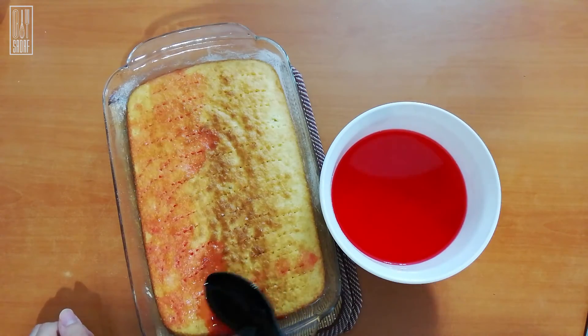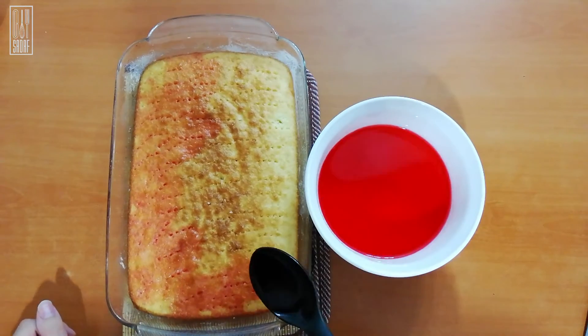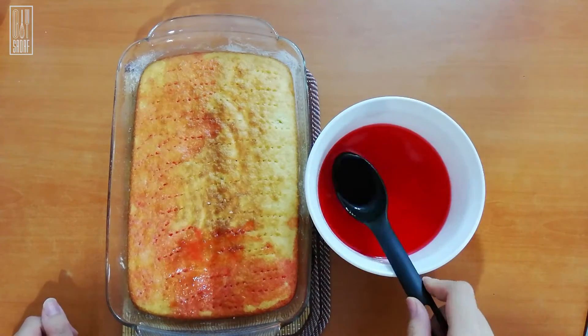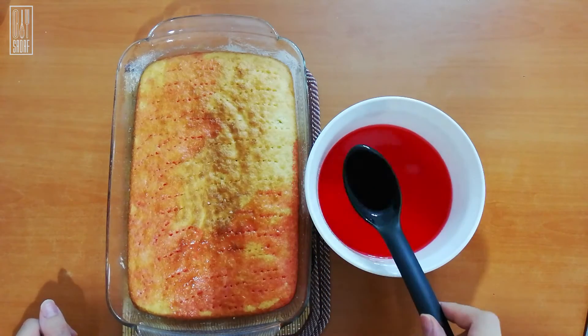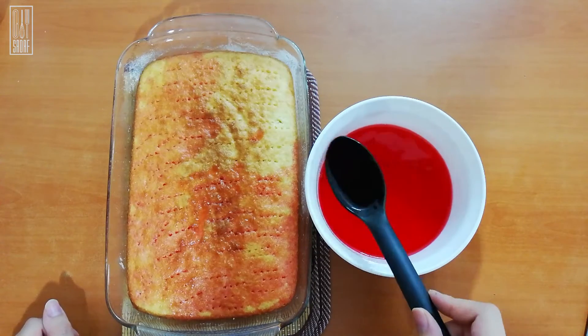This is so important — we don't want to soak the cake. We just want the cake and the holes in it to absorb the jello, so that when we cut it and it's cold we have a nice pattern of the inserted jello into the cake.